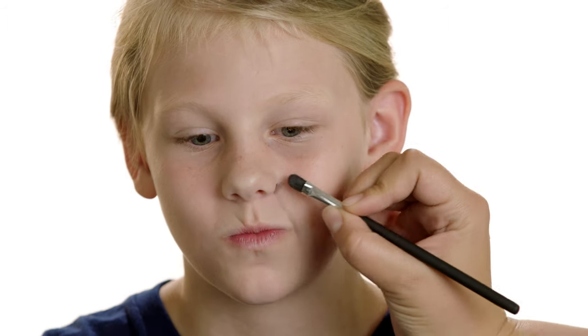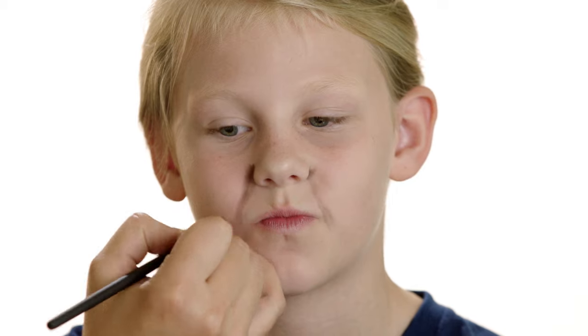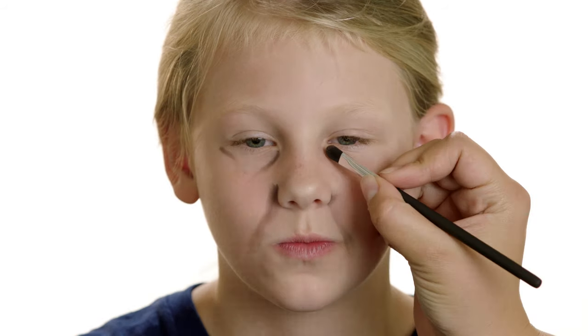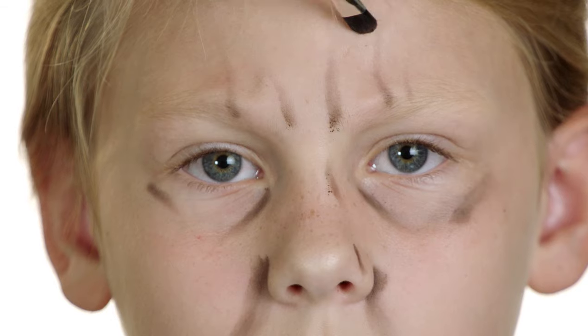This is super simple. Set yourself up in front of the mirror and scrunch up your face. Using the creases on your face as a guide, use the brush and brown eyeshadow and draw in the creases. Do the same on your chin, eyes, nose and forehead. It will really add to the effect.